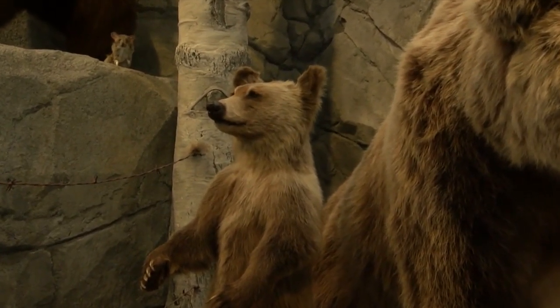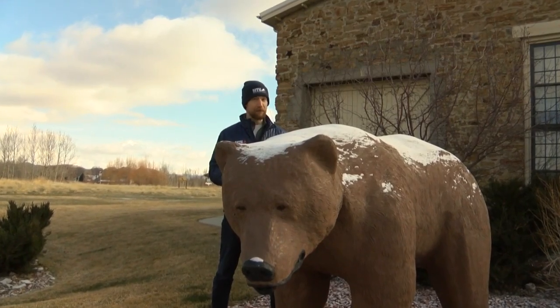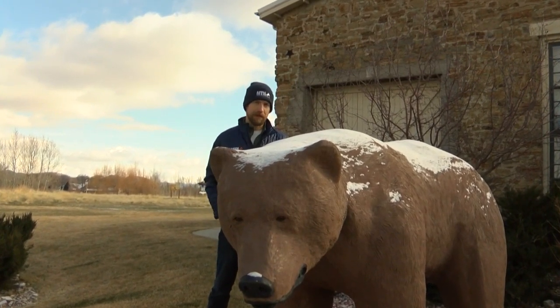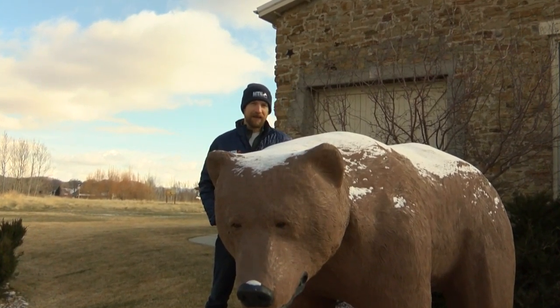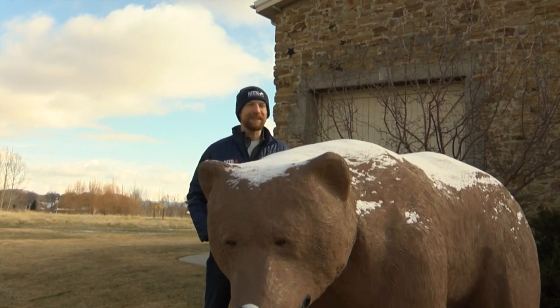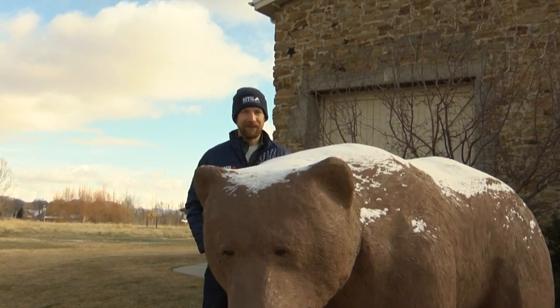And remember, grizzly bears are still federally protected, meaning that knowing the difference between one of these and a black bear is crucial if you plan on going spring black bear hunting. We've got more about the rules and regulations for the hunting season, along with some safety tips, in a story on our website. Reporting from Helena, I'm Andy Curtis, MTN News.